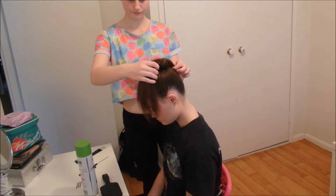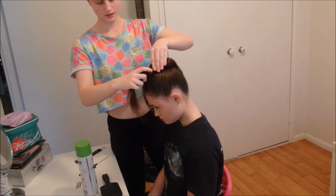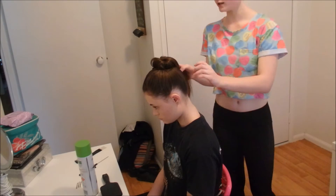So then what you're going to do is just take your hair, twist it a little bit if you want to, and then just kind of wrap it around.